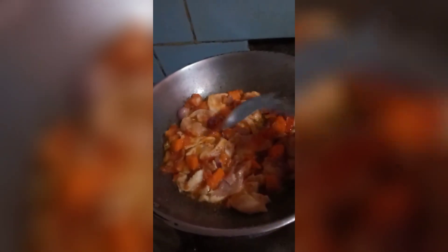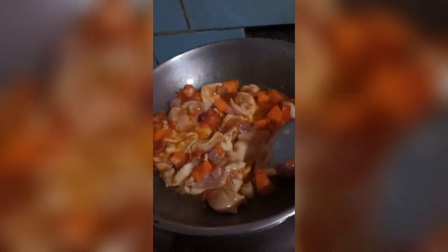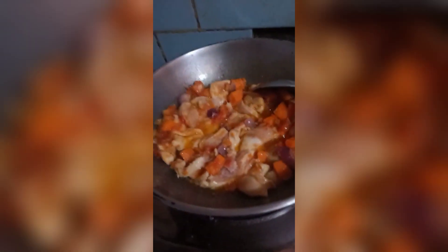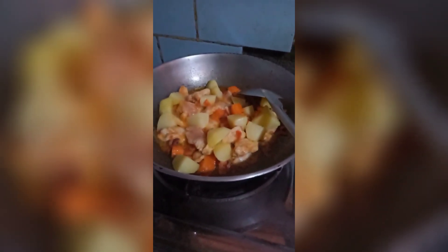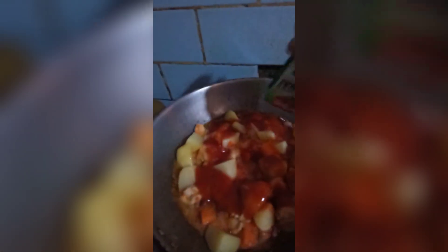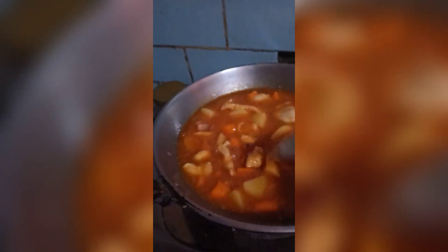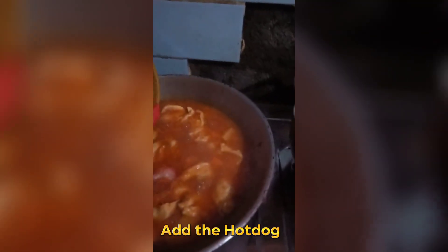When the chicken is soft, add the potatoes. Add the tomato sauce. After the tomato sauce, add the water. Add a pinch of salt. Add the hot dog.